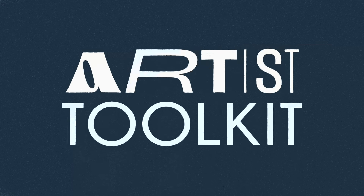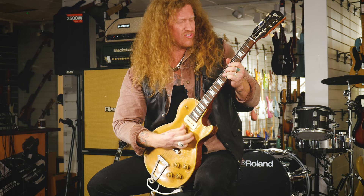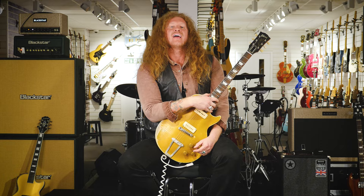Artist Toolkit with Guitar Guitar. Hey everyone, Jared James Nichols here and I'm so excited to be at Guitar Guitar Camden, and this is my Artist Toolkit.